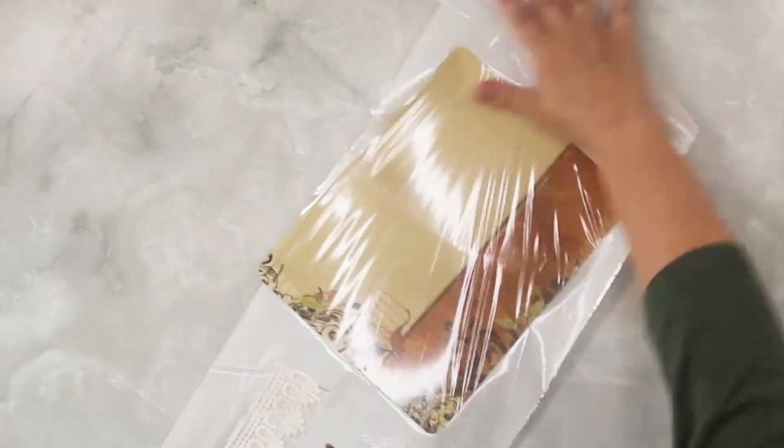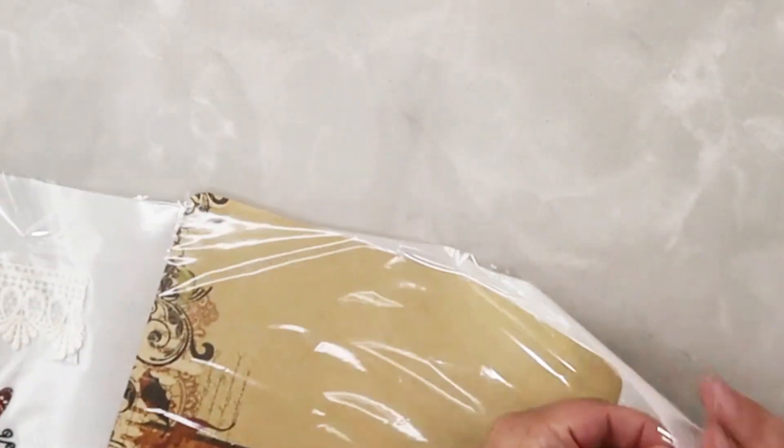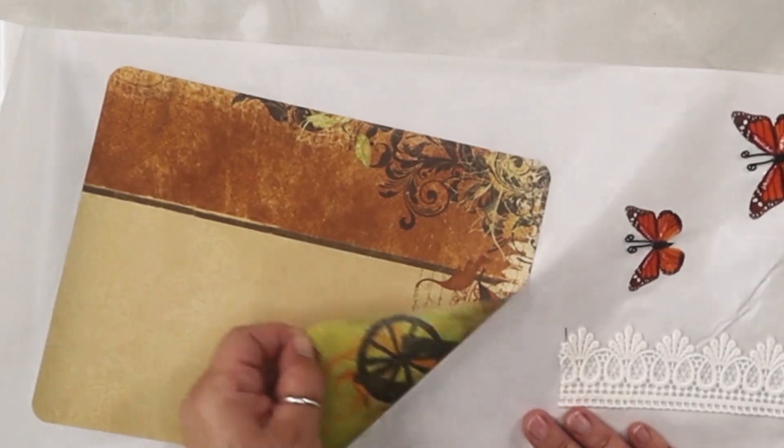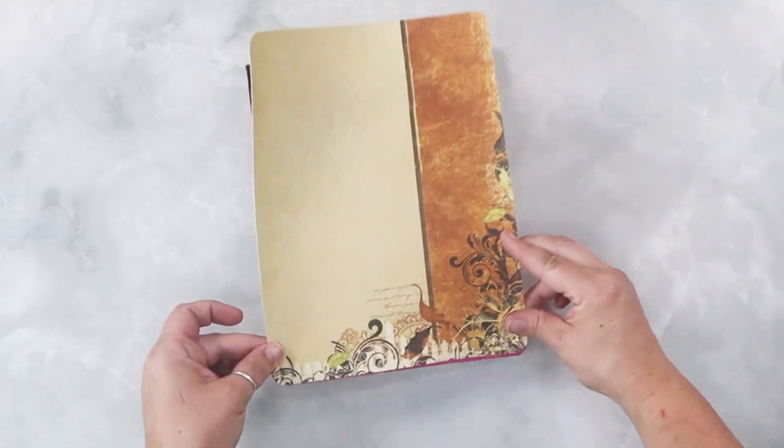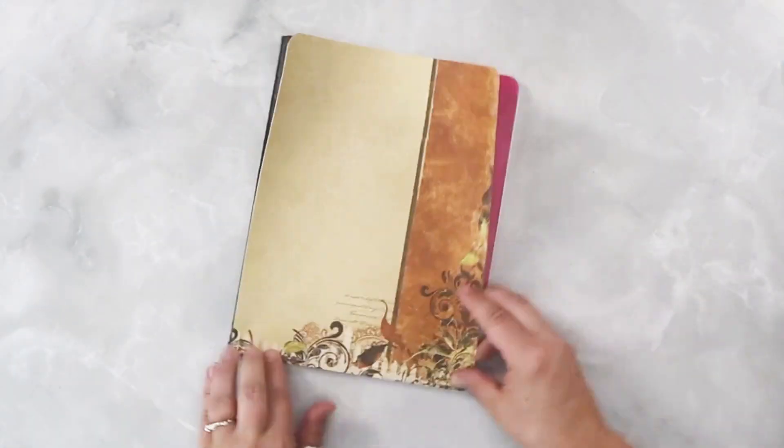Don't forget to rub the top, peel off and place them onto your surface. For this one we're going to make a super easy decorated journal book. Take a cut sheet of paper, run the corners and attach it to the front of the journal.